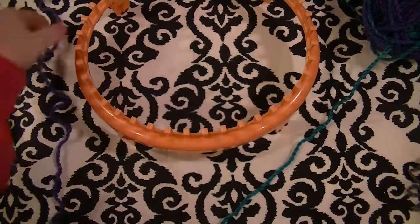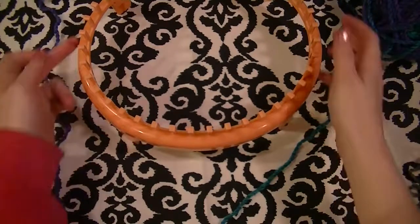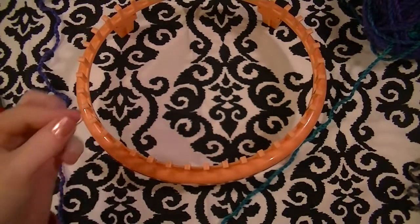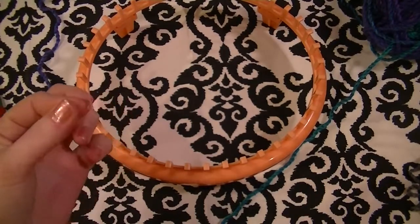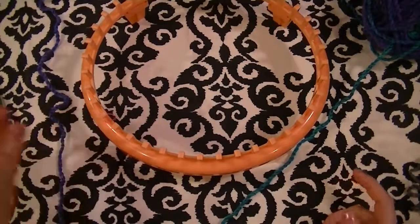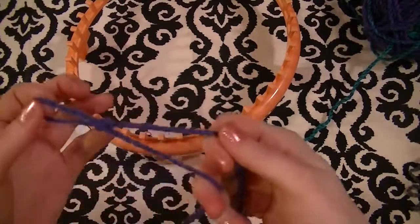I'm doing a chain cast-on, but since this loom doesn't have an anchor peg — which is usually what I use to reference my first peg — I just have a little rubber band that I'm going to put on a peg. It doesn't really matter which peg. I'm just going to get started with my cast-on.